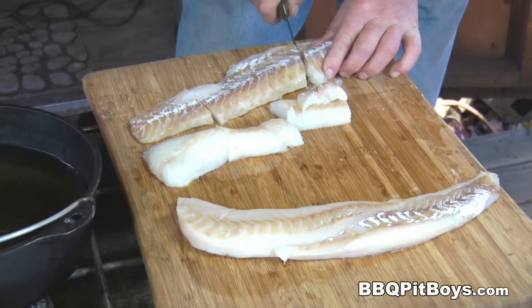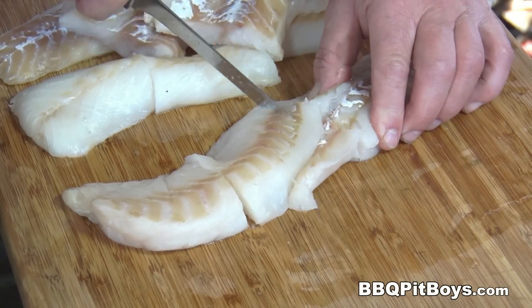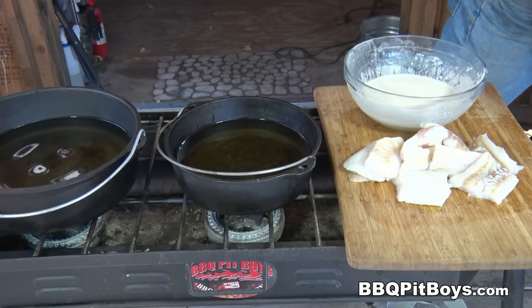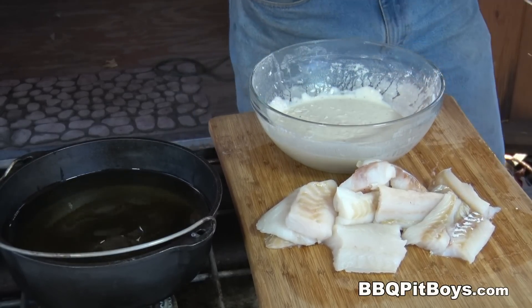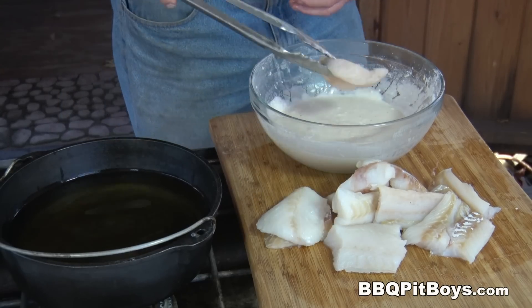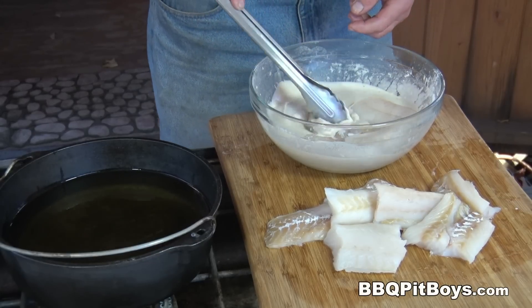Now, if you've never had crispy fish and chips before, you definitely gotta check this out. It's real easy to do and often a lot better than you can get in a fish house. The oil is set up at about 350 degrees. Batter is ready — that's been setting up a little bit. And now we're going to coat them.